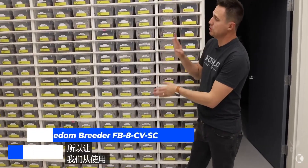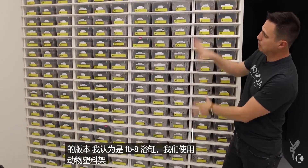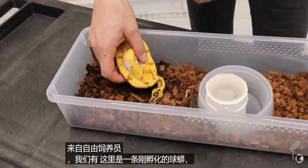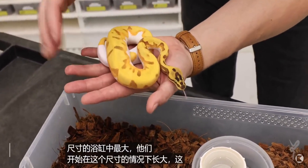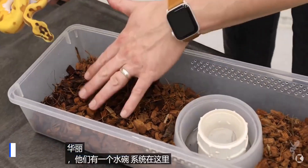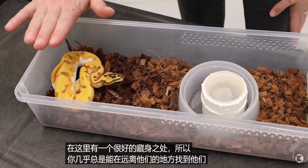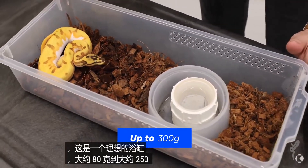Starting with hatchlings, we use the V18 Vision tubs or the Freedom Breeder FB8 tub on Animal Plastic racks — very compact. Here's a sample tub with a hatchling ball python, a beautiful OD Super Enchi Yellow Belly Pied. They have a water bowl with a deli cup that can be changed out. Because it's fairly dark in the back and lengthwise, they feel like they have a nice hiding place. This tub is ideal from about 80 grams up to about 250 to 300 grams.